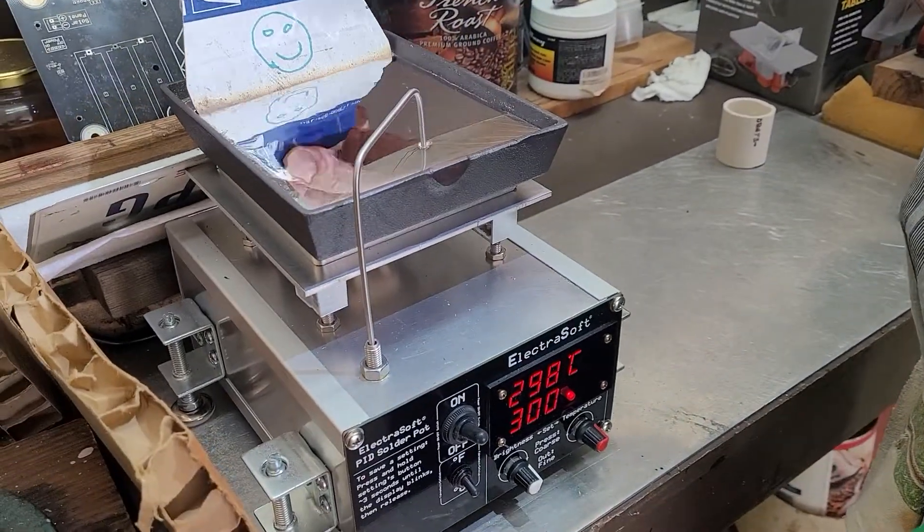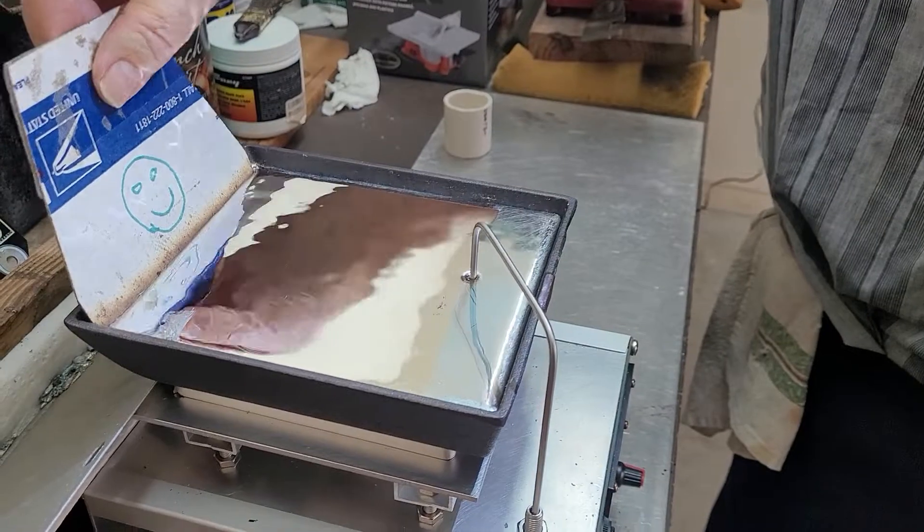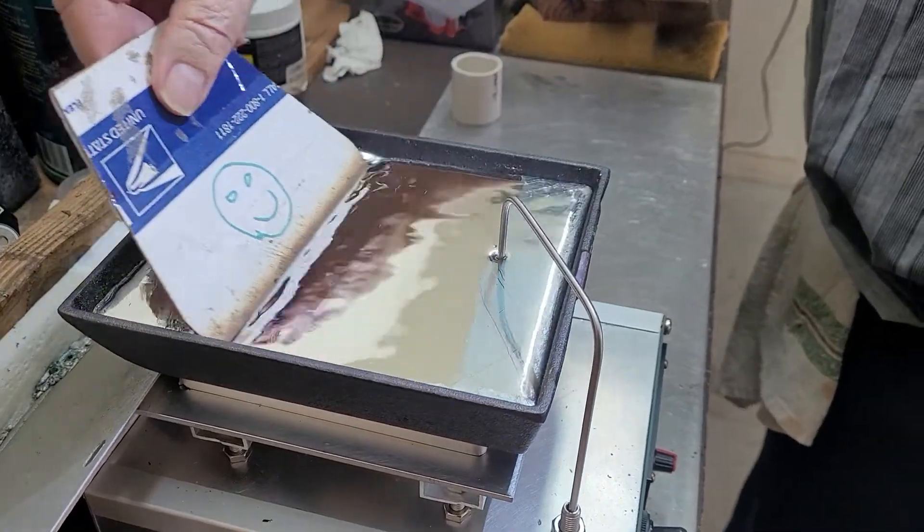This is the most important part right here. The most important part of all is cleaning it. If I see any film, I gotta go over it again.